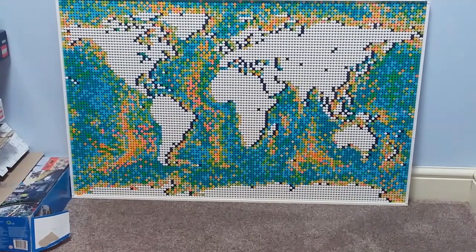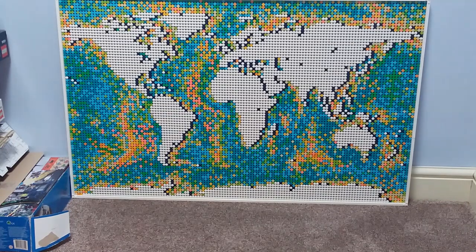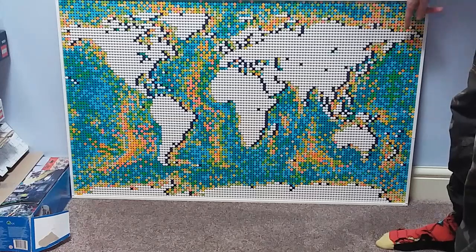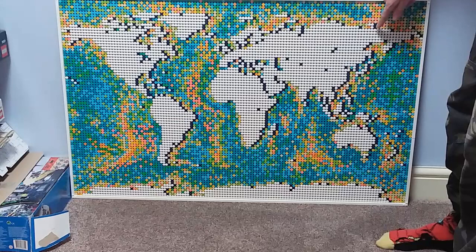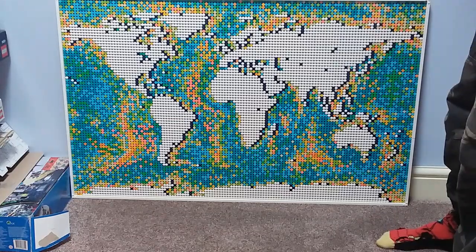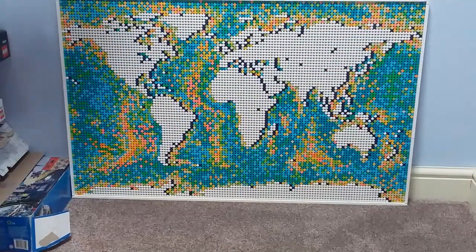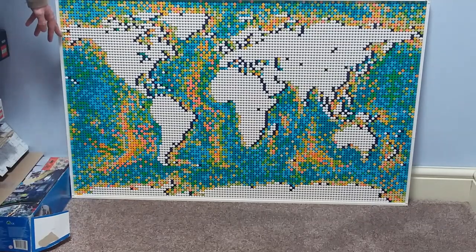Going back to the combinations briefly, there is a slight error when doing a combination that is not Europe-based. The problem occurs where Alaska joins onto Russia when you have those two panels next to each other. As you can see, there is a white dot of land right here, and every other single piece of white land always has a blue dot next to it to give a nice silhouette on the eastward side of the country. However, when this panel is put next to this panel, there is no blue dot for that white dot to join onto, which is just a slight oversight I think Lego made.